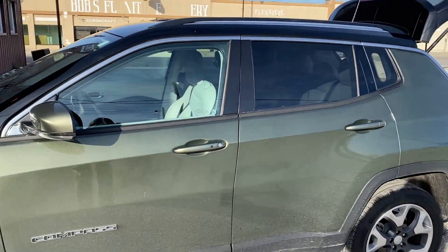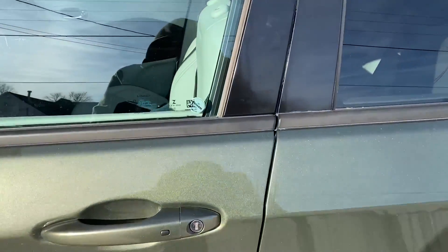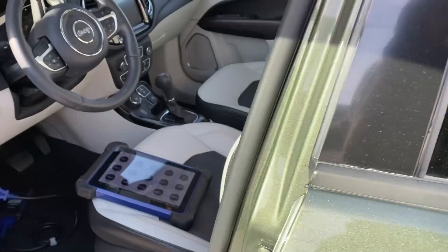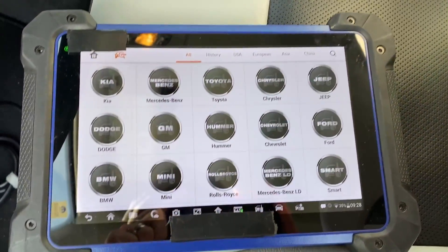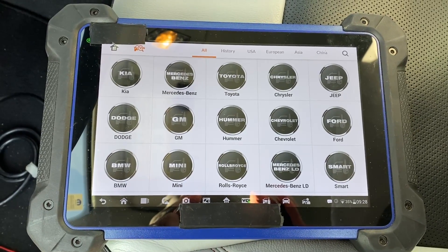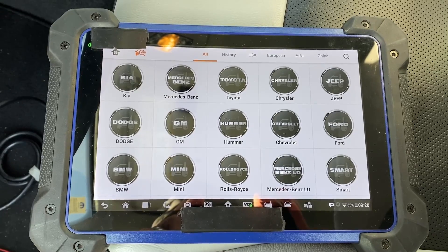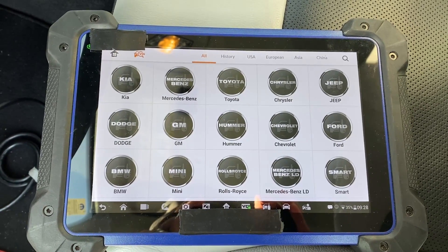There's a common solution that a lot of folks use, which is the Smart Pro and the ADC 2012 cable. But in this video I'm going to show you how you can actually use the Autel IM608. This is the Oro version IM600, but it's equivalent to the current model of the Autel IM608.